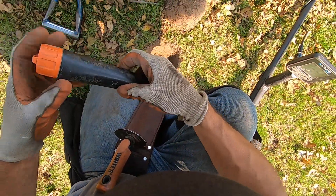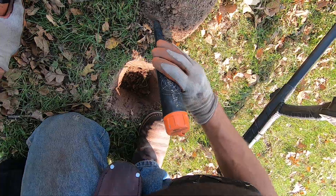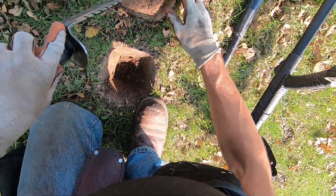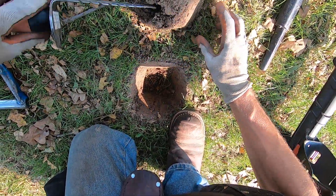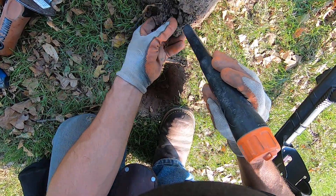It's just jumping all over the place. It's some junk. I don't think it's going to be junk — it's just kind of too good to be junk, man. It could be a little earring or something. Or something outside on this edge.